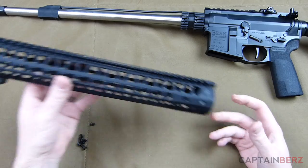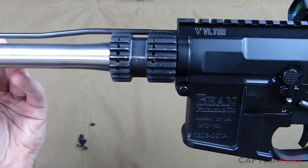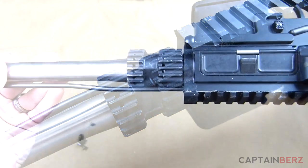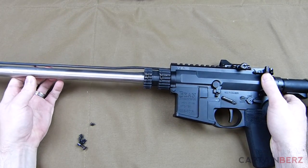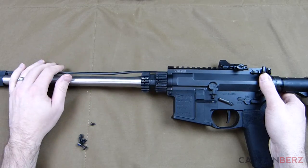Let's look at the barrel nut. This is actually a steel barrel nut, and it's a little elongated, which is great for a precision design — you get a bit more stability because of that added length. The barrel went on fine with no problems.